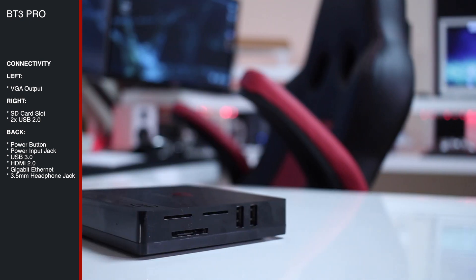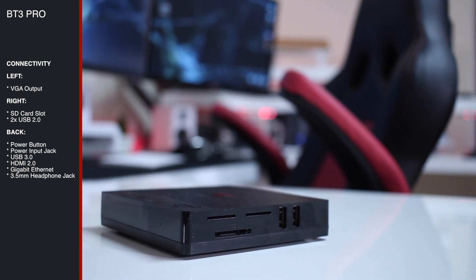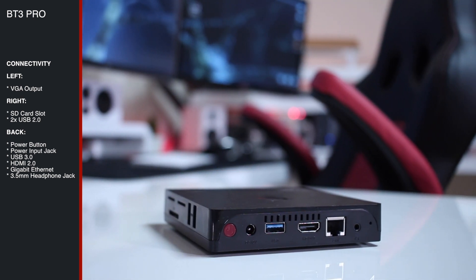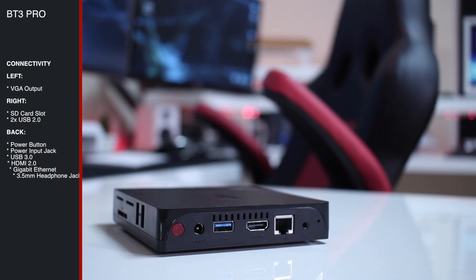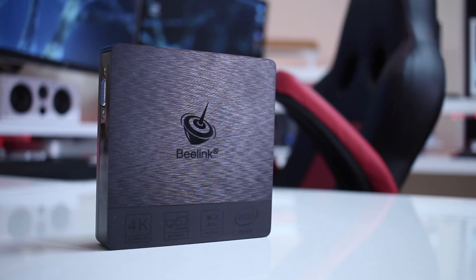In terms of build quality, the plastic is normal for this kind of machine — I've seen a lot worse and a lot better. It's not bad at all and totally acceptable for the price we are paying. It has a texture on the top that makes it look a little bit better.